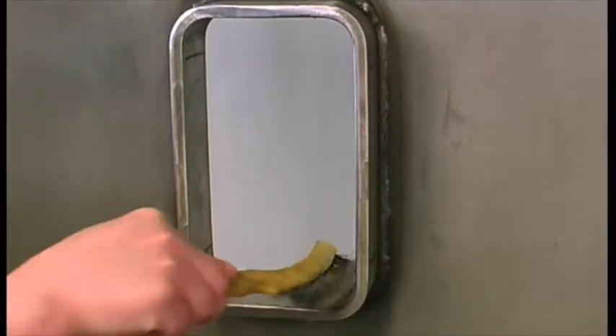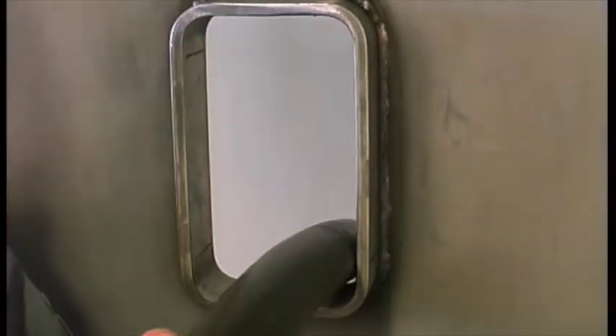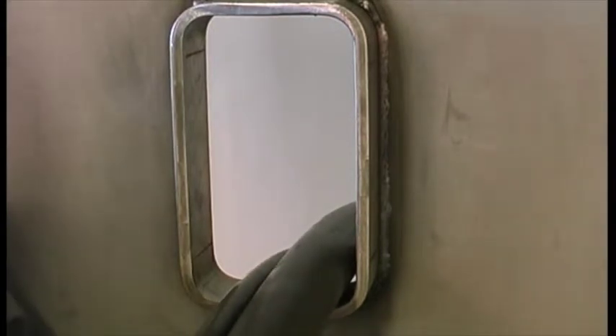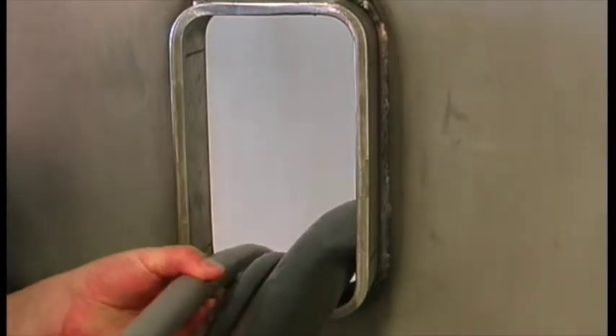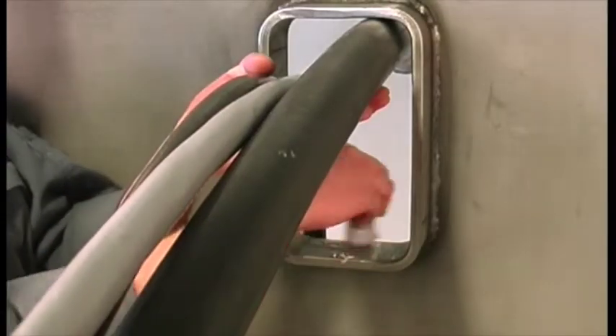Clean the inside surfaces of the frame. Feed the cables through the frame opening. Lubricate the inside of the frame.